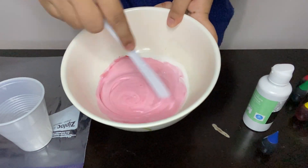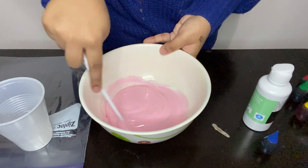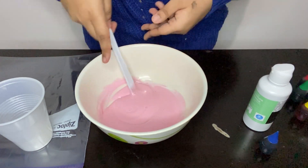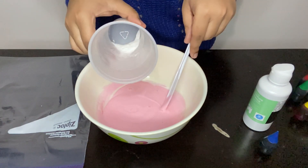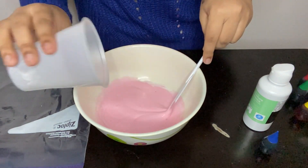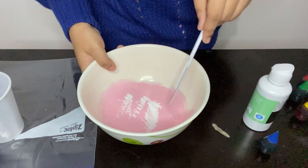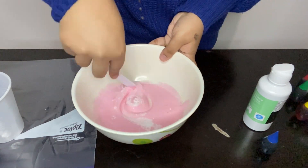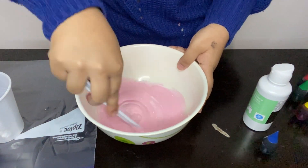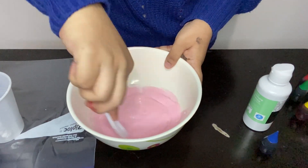I wanted pink, so once you have your food coloring mixed in well, we're going to add a little bit of baking soda. Mix this until you can't see any more baking soda — until it's all mixed together.